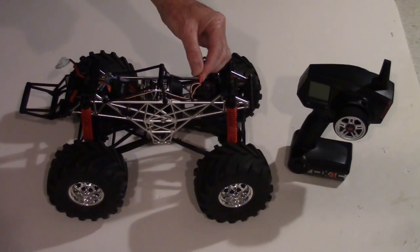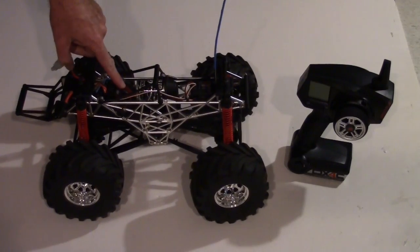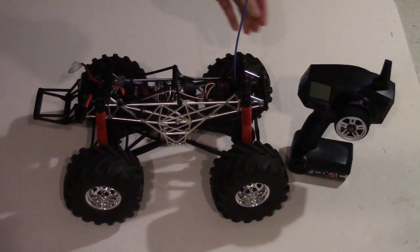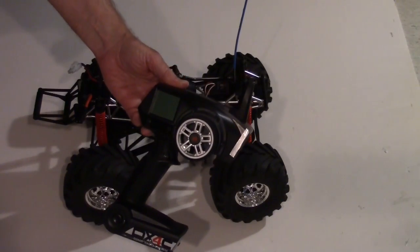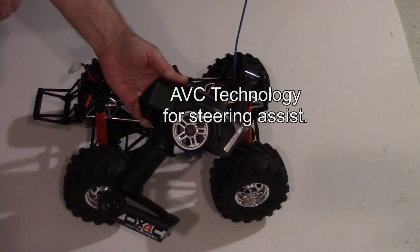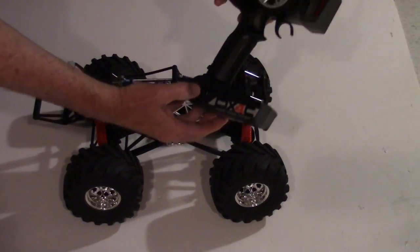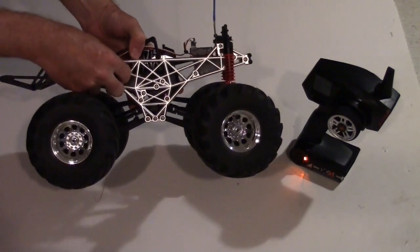We took the antenna and put a tie wrap right around this bar, ran the antenna along beside it, put a piece of heat shrink on there, and I put a little piece of red heat shrink on the top as a red tip. We also moved the ESC switch over to the side to make it more accessible. We had to set up a model in the radio — it has 20 model memory — and configure the AVC features. Now I'll plug in the battery and turn on the transmitter.